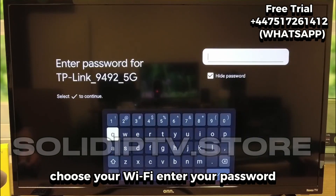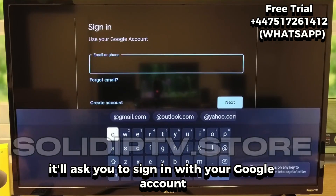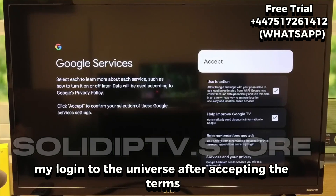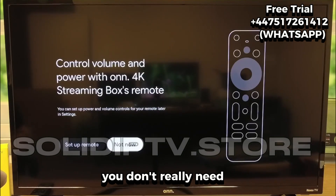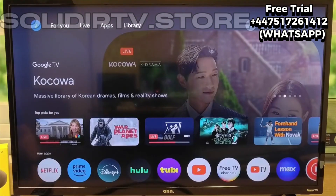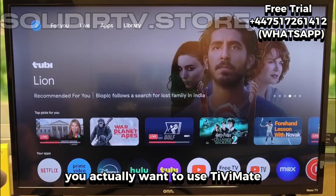Choose your Wi-Fi, enter your password, and once it connects, it'll ask you to sign in with your Google account. I'll skip that here because I don't want to expose my login. After accepting the terms and skipping the optional features you don't really need, the device finalizes everything and brings you to the home screen — and that's where we can start adding the app you actually want to use: TViMate.